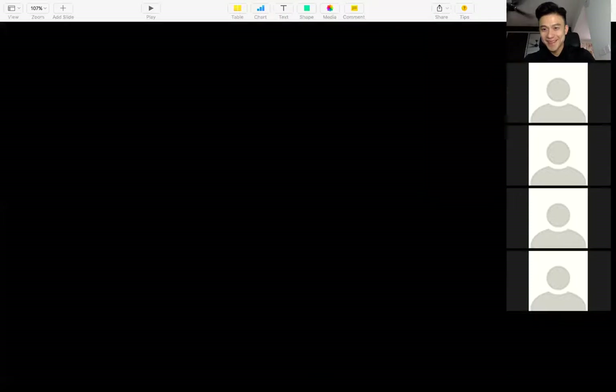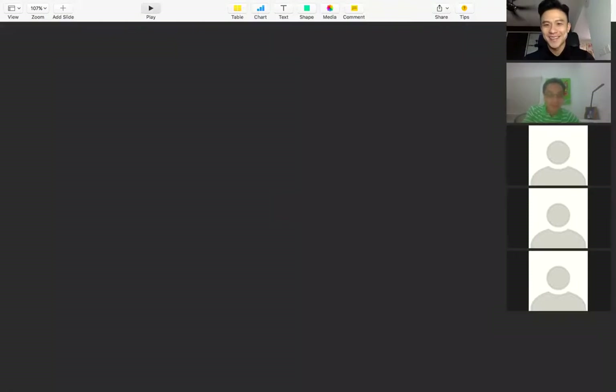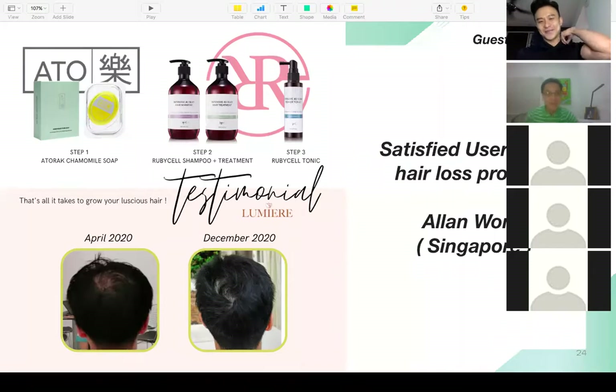Hi Alan! Thanks a lot — happy new year to you and everybody online. I live here in Singapore, from Malaysia. Just like any guy above 40 years old, I have a receding hairline and the center part is depleting — it's a real concern to me. Each time I take a photograph, especially from the back view, it doesn't look good.